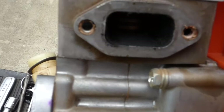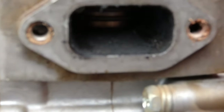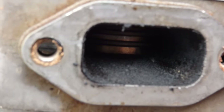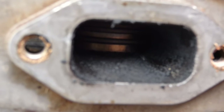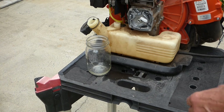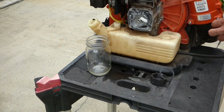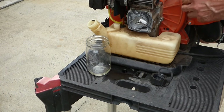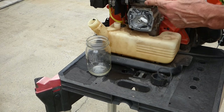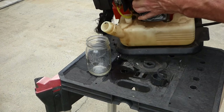It looks a little brown and tarry in there. We can't see the piston other than what's there, but it looks like it's gummed up in there. I'm going to dump the fuel — there is a little fuel in here — I'm going to dump that out into this glass jar and just see what's in there.